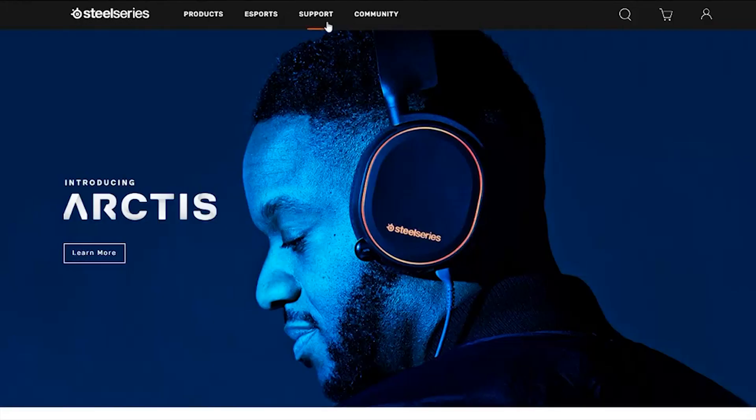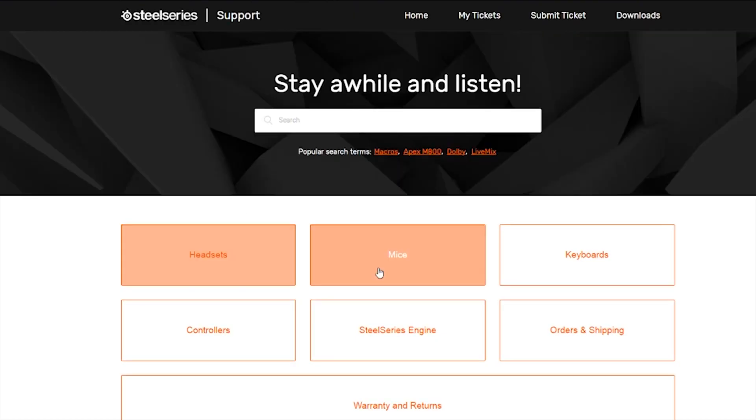If you would like to see more tutorials on the Arctis headset series, please visit support.steelseries.com.